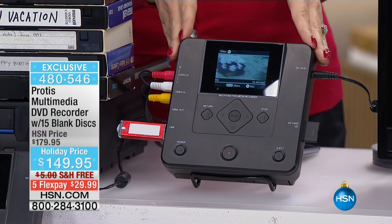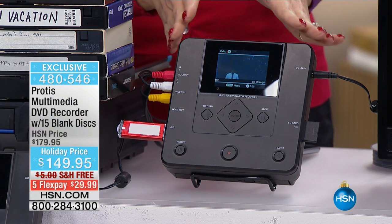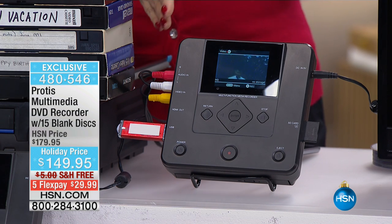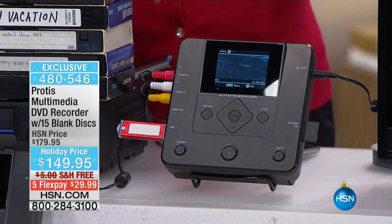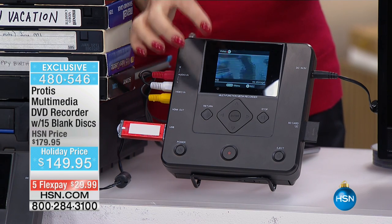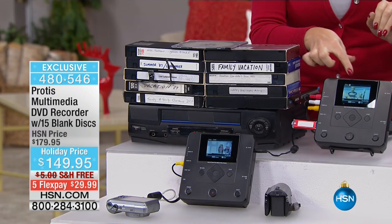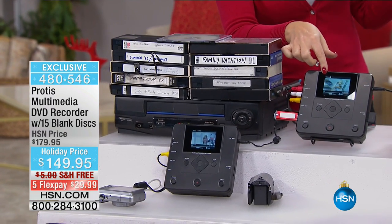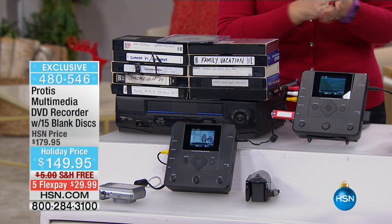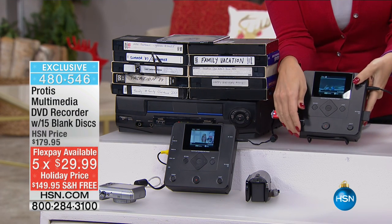What you're going to be able to do with this is plug in virtually any device with AV out. Protus is actually manufactured in one of the top consumer electronics factories in the entire world, so you can buy knowing this is extremely well-made. You don't need any other devices. You just plug in what you're transferring from — in this case our VCR — right into the Protus. We're including the cables and wires. You don't even need a TV or a monitor. This is a standalone solution to make digital all of your great family memories.